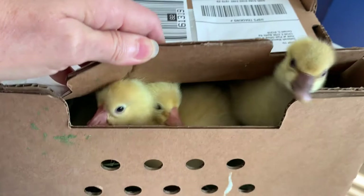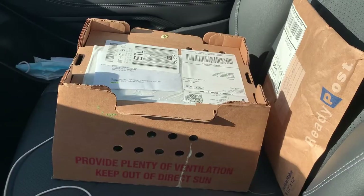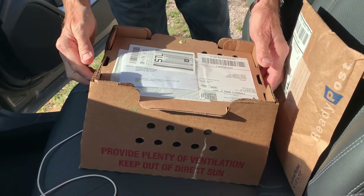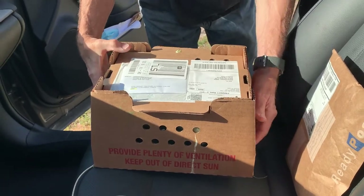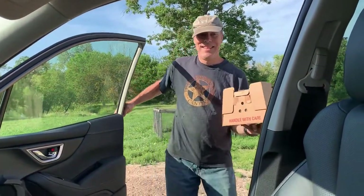We are home. I wanted to make sure I checked these guys before we left the post office, just in case they were all DOA, because it's been three days that they've been in shipping. As you saw at the post office, they were trying to climb out of the box, so we know we got quite a few live ones in there. We're going to get them into their brooder right now.